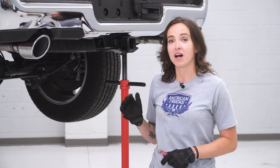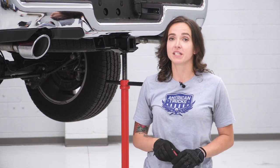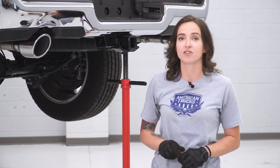We have our truck up on the lift just to give you guys a better look at what's going on underneath. If you don't have a lift, you definitely don't need one to get this done. Either way, the first step in our install is to unclip the wiring harness connection that's under the driver side of your truck.